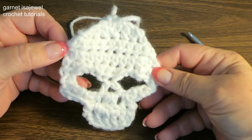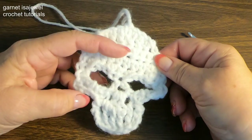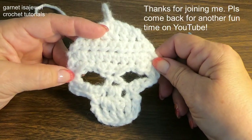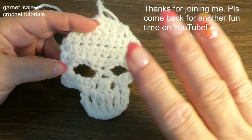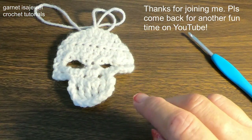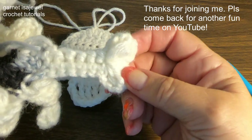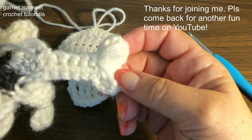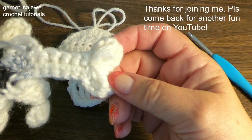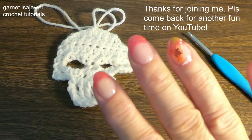Cute, huh? Hope you enjoyed this tutorial. Hope you come back again — I have some more for you. So until next time, bye-bye. Oh wait, before you go — I want to show you my sneak peek. Look like bones, don't they? It will be my next video. Until next time, bye-bye.